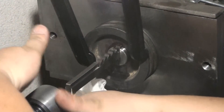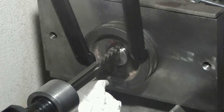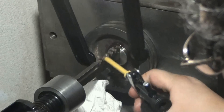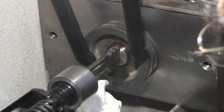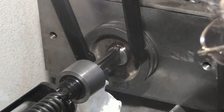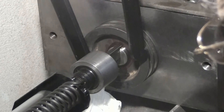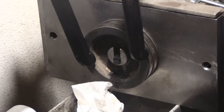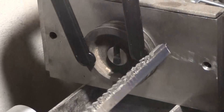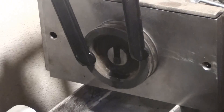I'll back off my tool and extend the jack screw, then finish the broach. I'll clean up the broach and unmount the pulley from the arbor to see how it came out.